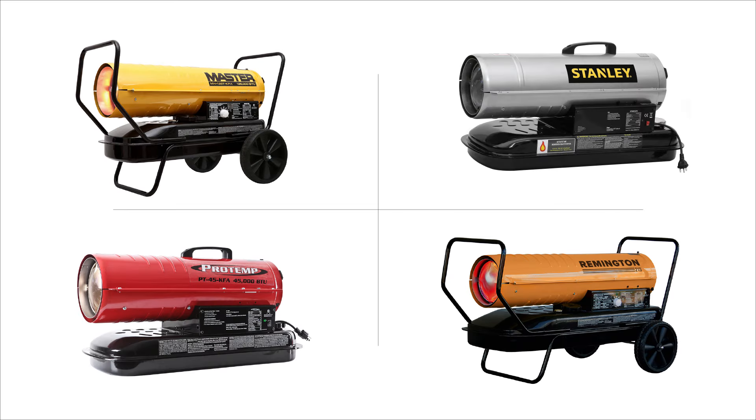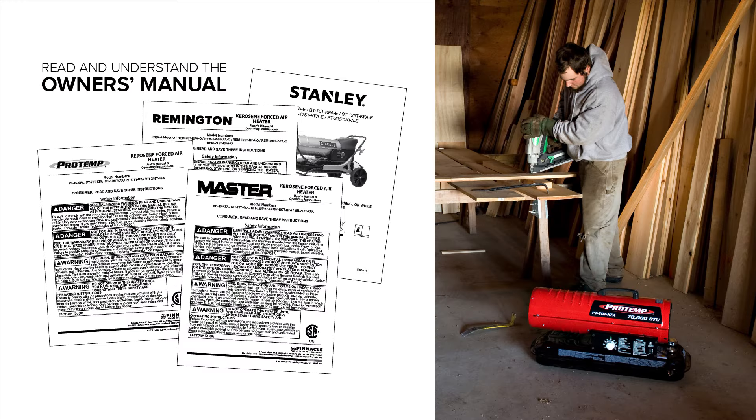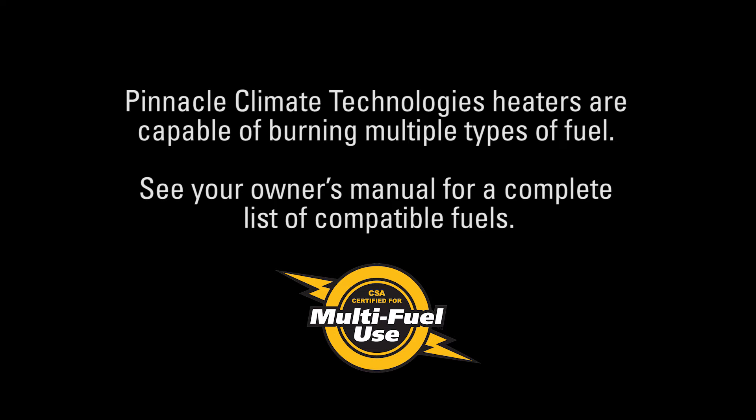This video will describe how to set the pump pressure on a kerosene forced air heater from Pinnacle Climate Technologies. Please read and understand the owner's manual and all warnings prior to operating your heater or performing any maintenance task. Pinnacle Climate Technologies heaters are capable of burning multiple types of fuel. See your owner's manual for a complete list of compatible fuels.